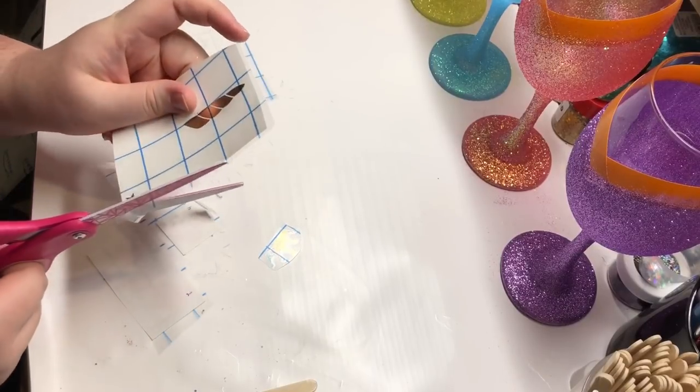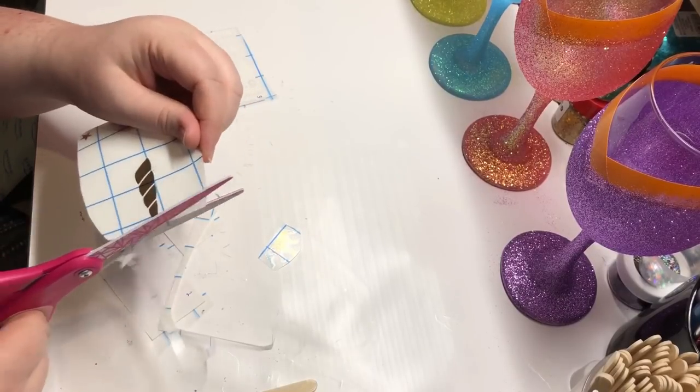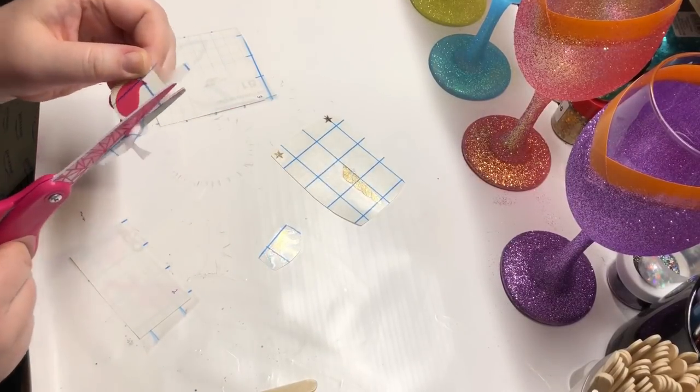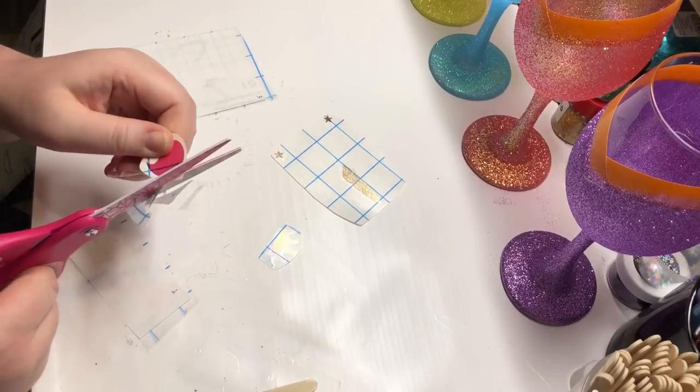I like to cut any excess around my cuts off so that I don't have extra that I'm fumbling around with as I'm trying to actually put it on the cup.